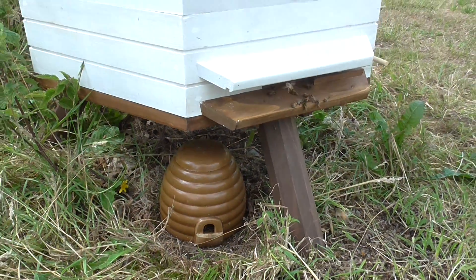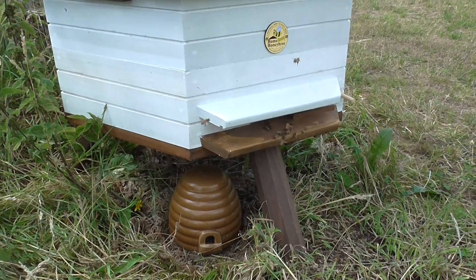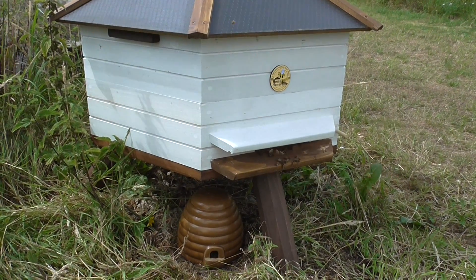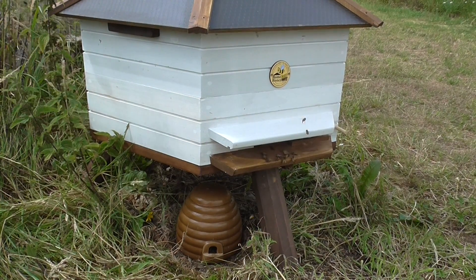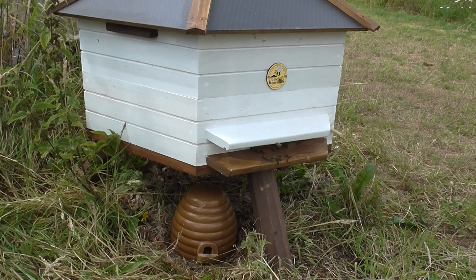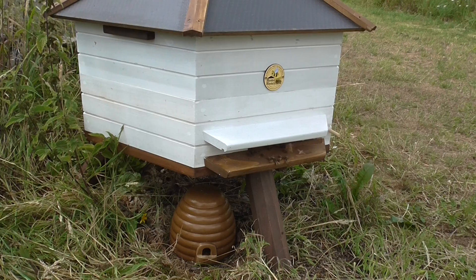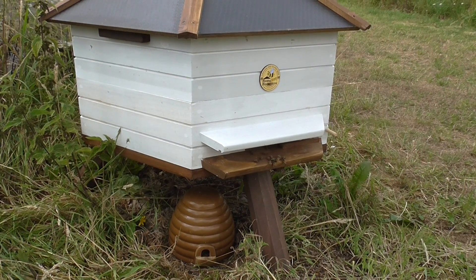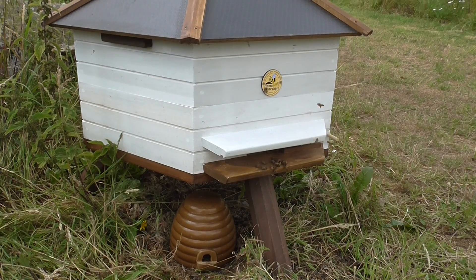And here we can see the Wildlife World Home Bee Honey Hive above the bumblebee nester. Bees living in harmony — what a sight!